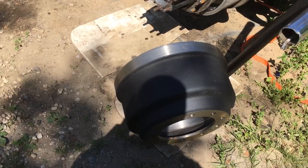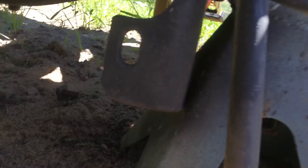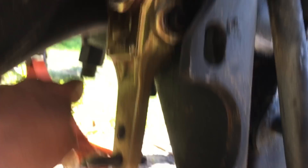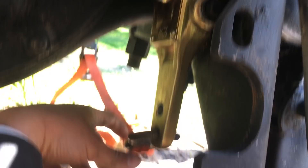I put on new slack adjusters. I went back with manual slacks because I'm not having it with the automatic ones — I don't like them. I'm fine with adjusting the brakes from time to time. I noticed there was a lot of tolerance with the in and out, so I had to put in some new shims to get it within spec. All that needs to happen now is mount the brake pots and we'll be good to go on the back end. I cut a lot of the lines when I took the old pots off, and a lot of the lines are pretty rotten, so I'll be replacing those anyway.